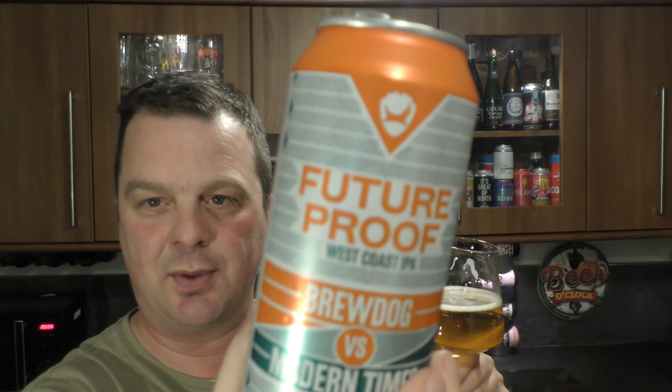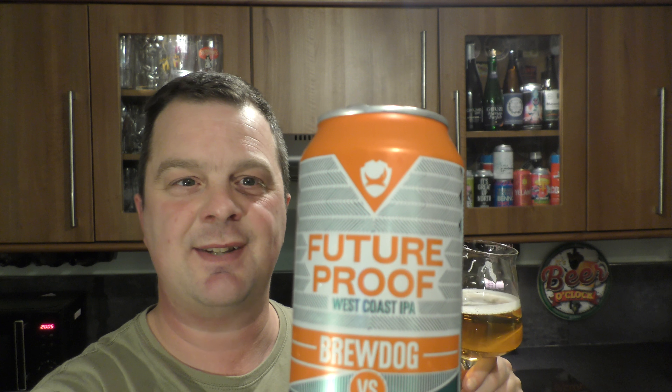Oh my goodness me. There's a horrible astringency to this — a real bitter, astringent bitterness on the back end. But there's no... it's smashing you in the face, but with no hop flavour. There's no grapefruit, no pineapple. I don't know.